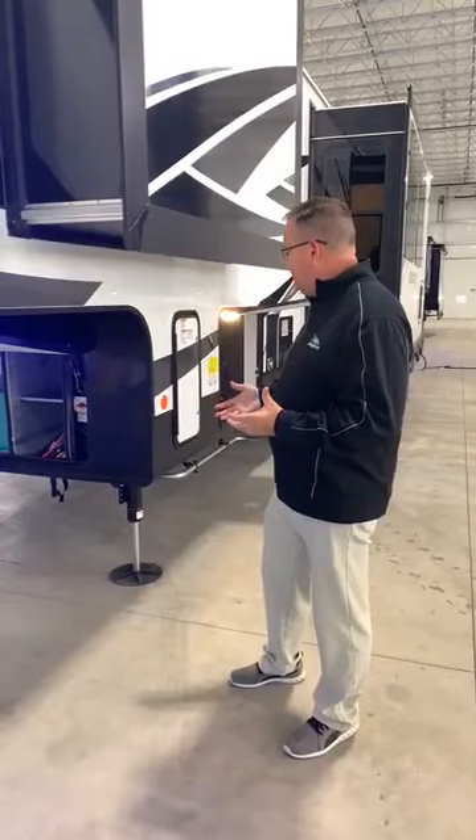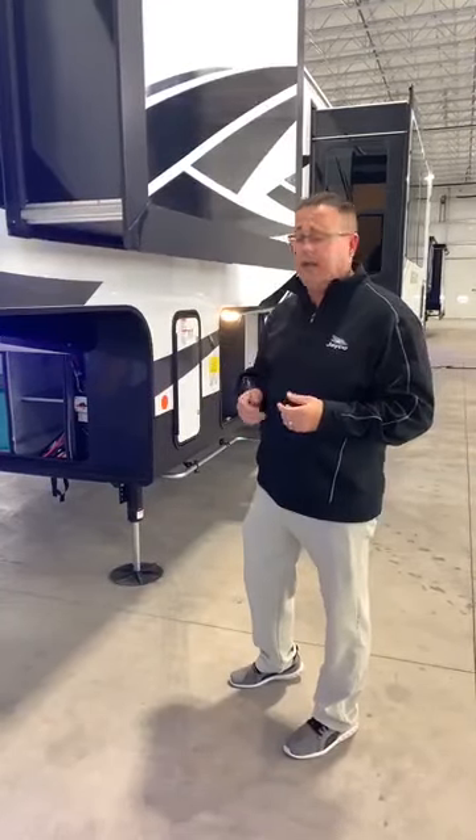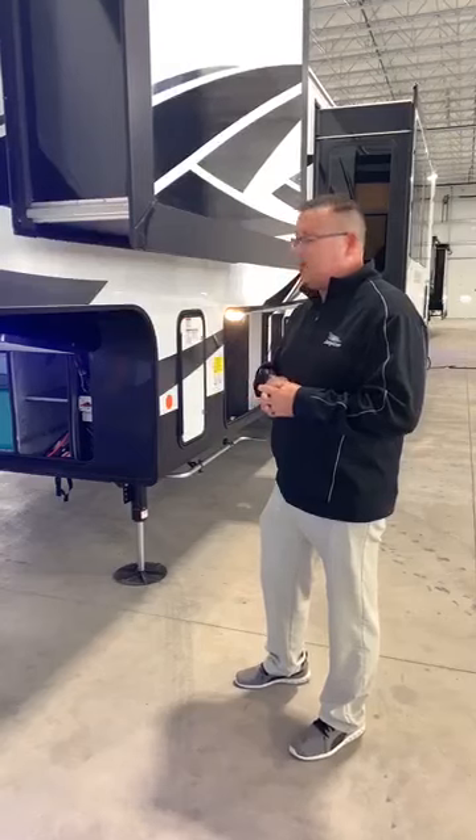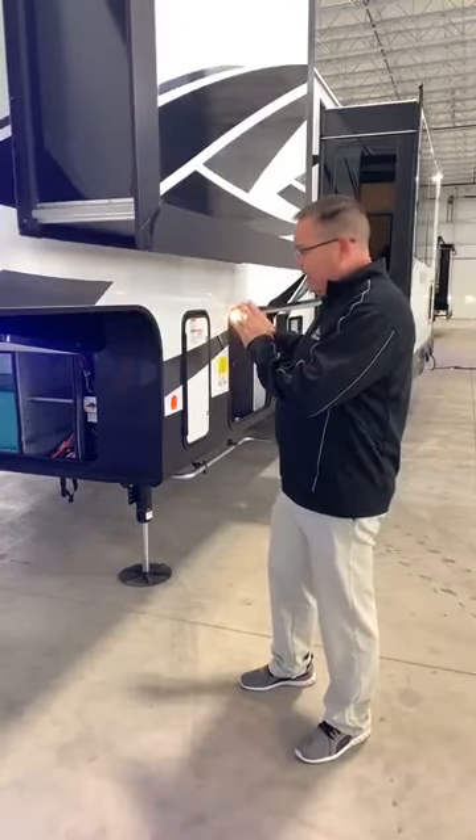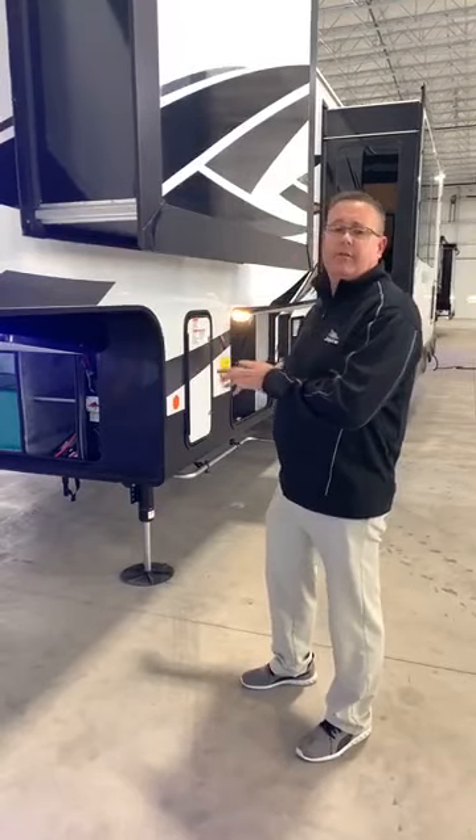We're super proud about it. We listen to customer feedback. This is something we actually use on our motorhome product — the Equalizer brand. So we're talking about a motorhome-grade feature now on the fifth wheels.